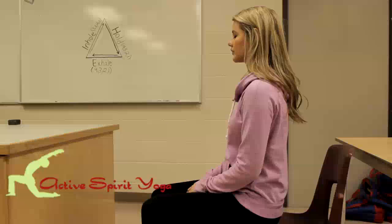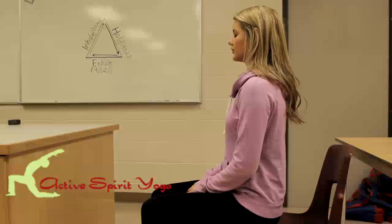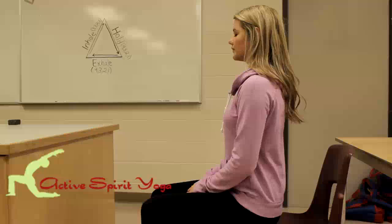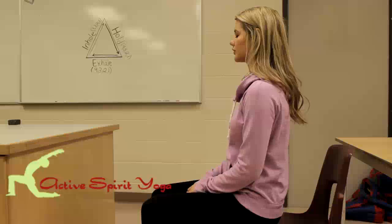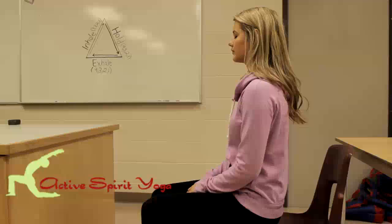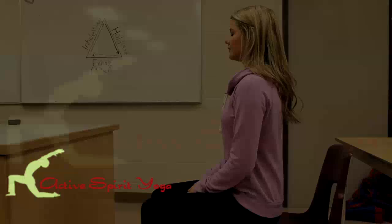Last one. Deep breath in all the way to the barrel of the belly. Hold, hold, hold, hold, hold. And breathe out. Let go. Good. This is a great way to reset your system, to bring you peace and calm and to get you focused.